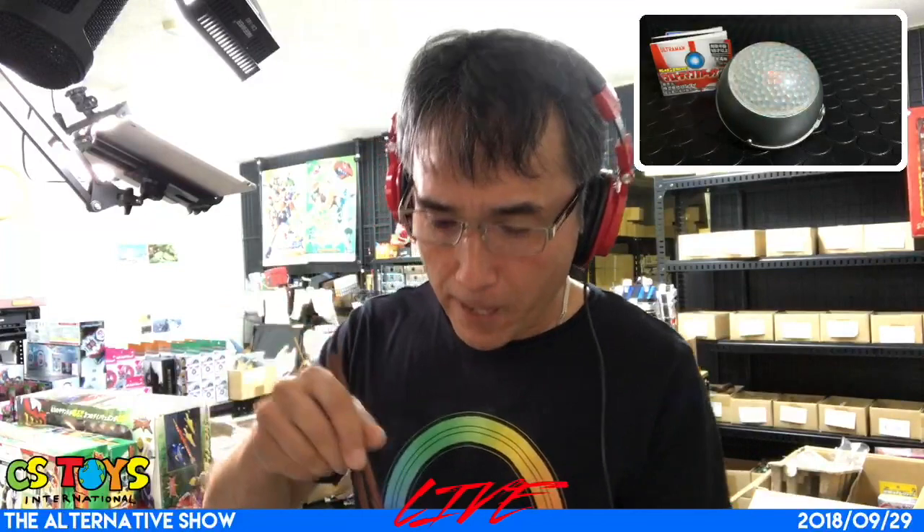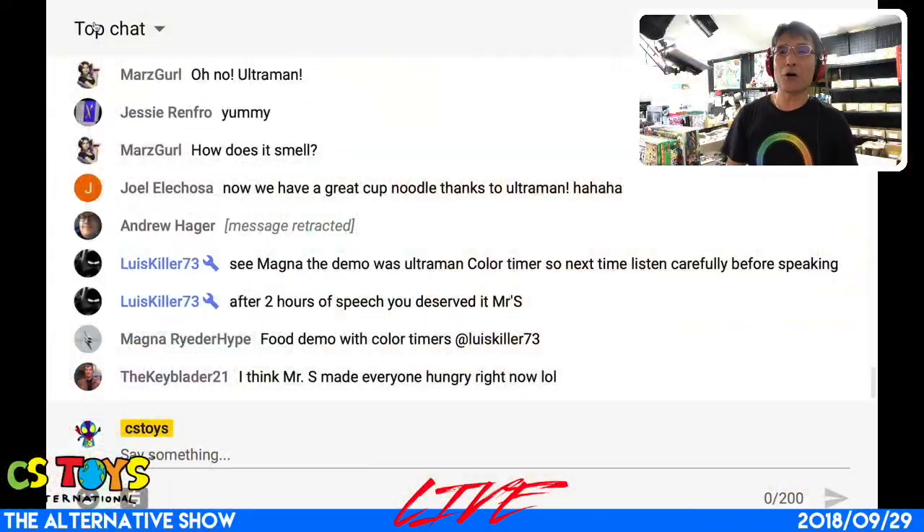Mmm! After two hours of speech — do I deserve it? Thank you very much. With that sound, it really does put pressure on me to finish my noodles. I guess it's time to wrap up our demonstrations today and our live show. It's really loud now. Thanks everyone for joining today's live stream.